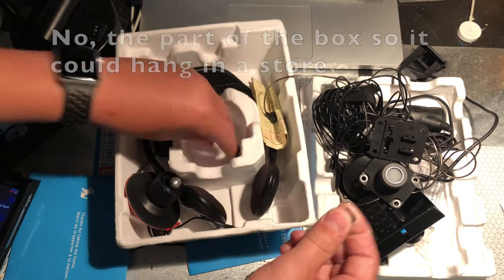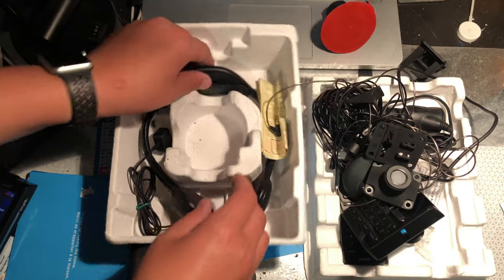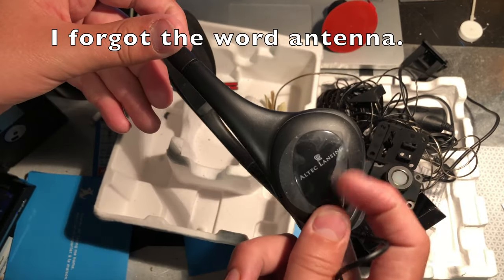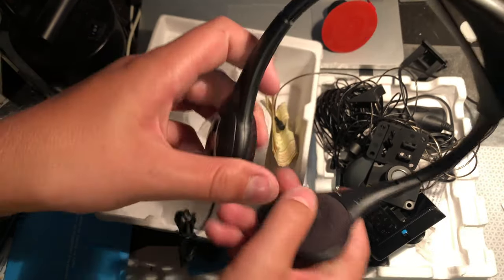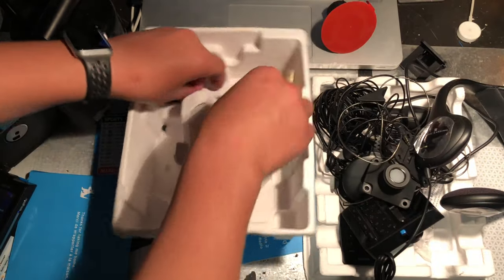I don't know what I'm holding right now. Here's a window mount for your car, and some more. Antenna headphones that look really disgusting. So this is basically everything that it came with.